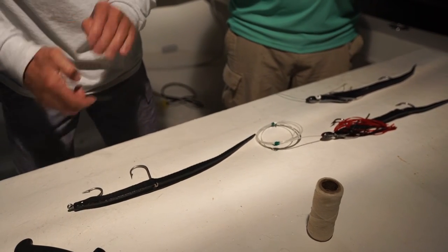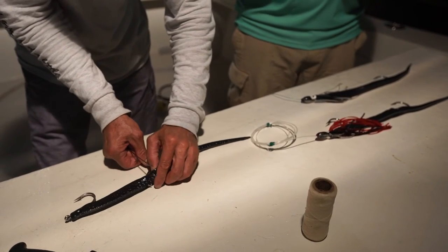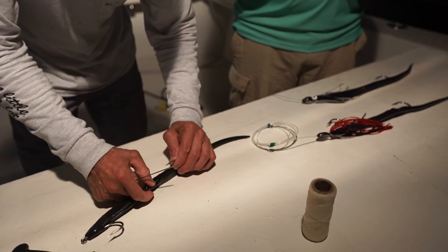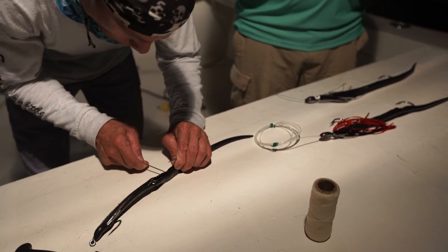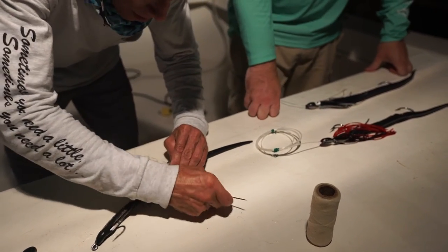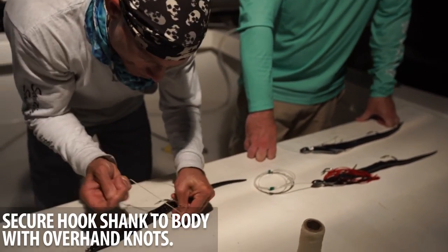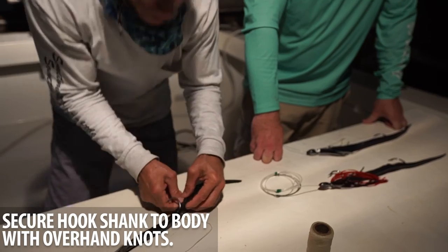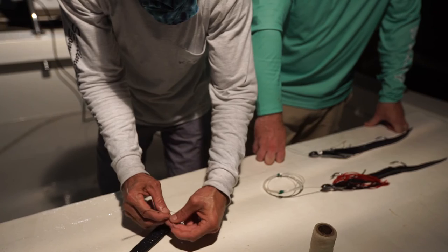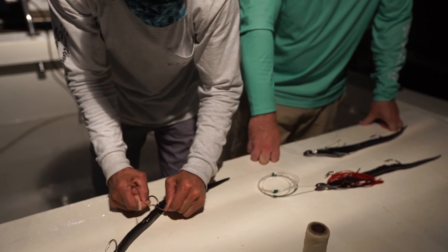Obviously this is a time-consuming way to do it, but in the beginning this was the only way — pioneering the technique, this is what had to be done. Then you take it, slide it back in the groove. It's almost like if anybody used to rig mackerels — go over the top of the hook and around that, then cinch it down very tight.